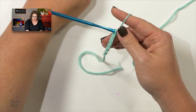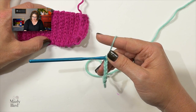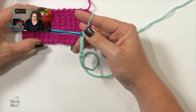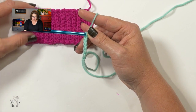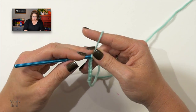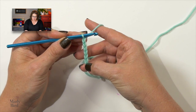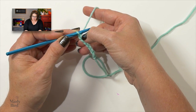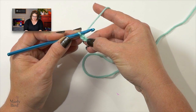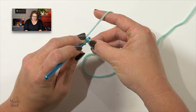I will start off with a slipknot and place that directly onto my hook. Once the slipknot is on my hook, I will go ahead and chain the total number of chains that represent the number of stitches I want for my ribbing. Once you get those stitches on there, go ahead and add one. Now we are going to skip that first stitch behind our hook and working into the second one — so that's the second chain from hook — we will work a single crochet.